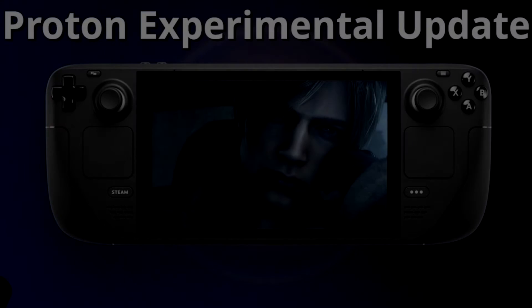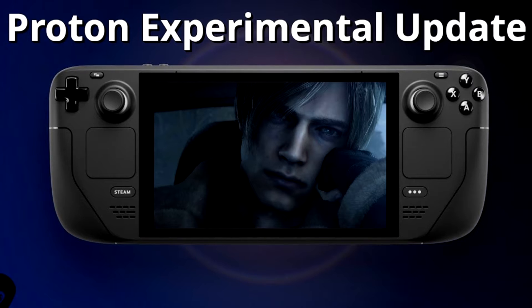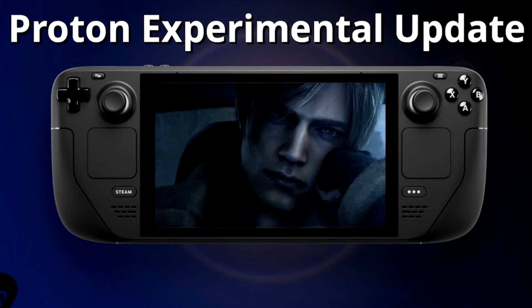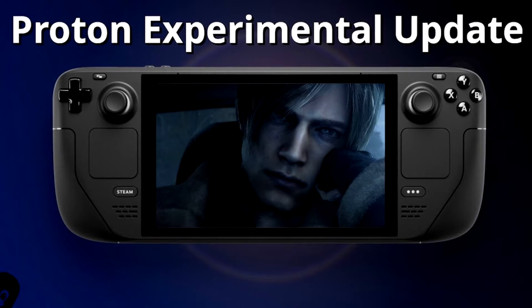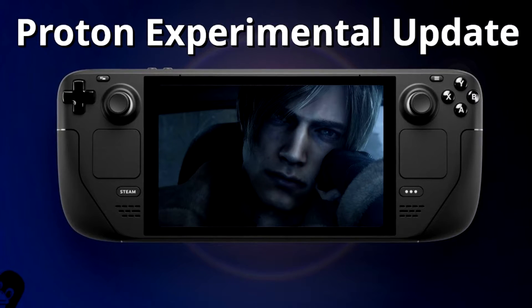Today I wanted to make a quick video showing my personal settings and the best way I got Resident Evil 4 Remake to run on the Steam Deck. I saw a lot of videos out there, but mostly suggestions from Reddit and random answers on Google.